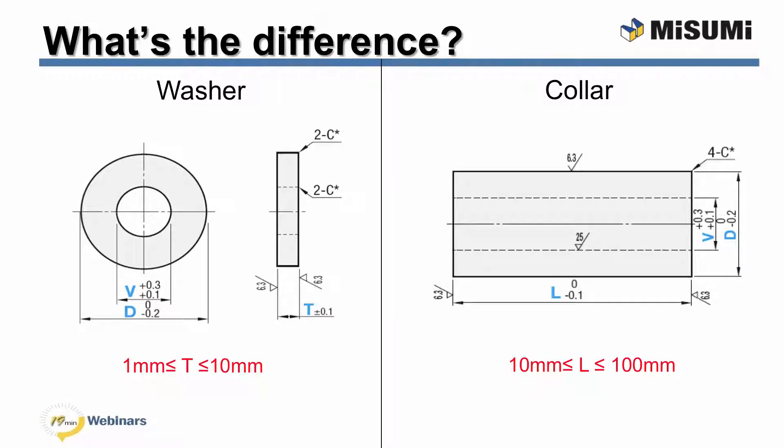You may be thinking washers and collars sound pretty similar — so what's the difference? At Misumi, the difference between a washer and a collar is simple. Washers have a thickness that is less than or equal to 10 millimeters and can be as thin as one millimeter. Anything thinner than one millimeter is called a shim. Collars, on the other hand, have a length of at least 10 millimeters and can be as thick as 100 millimeters. Being able to understand the difference will help you speed up your selection process.